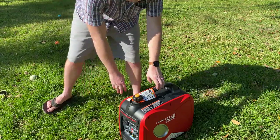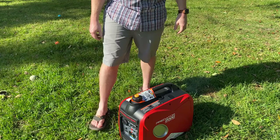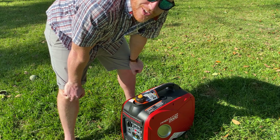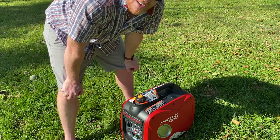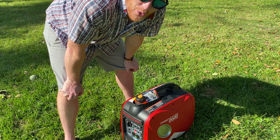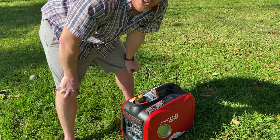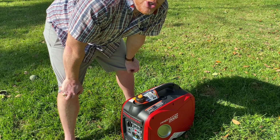First start — I cannot believe it started on the first pull. I just knew it was going to take more than a few pulls. I'm also already blown away by how quiet this is. I have an open-frame 8,000 watt Honda — it's quite powerful but it's loud. I haven't even put this thing on eco mode yet and it is already so quiet it would be acceptable in normal mode before I even switch it to eco mode. Let's restart it and flip the switch to eco mode — I'm going to start it in normal mode and then change it to eco mode, and we should hear quite a bit of sound difference.